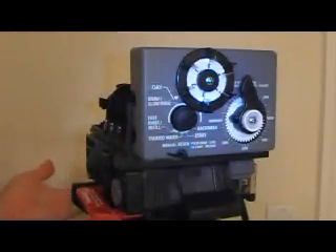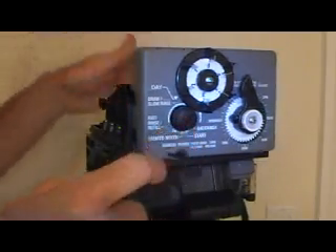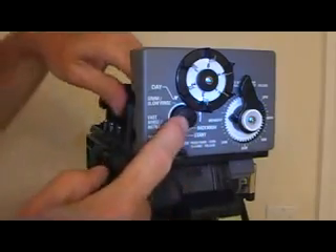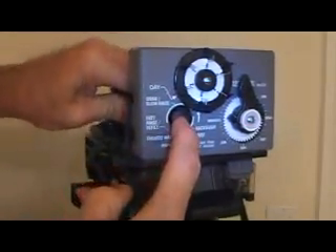You have now installed a new upper valve module. Go ahead and turn the water on, plug it in, let it do a little rinse here at the end. You can push this in to get it back to the start position.